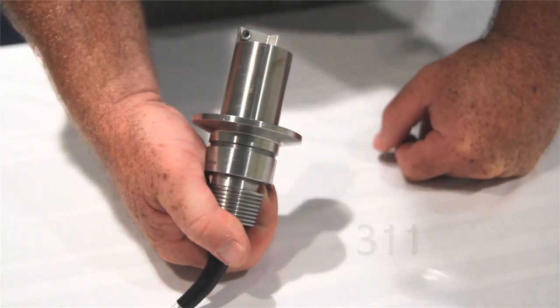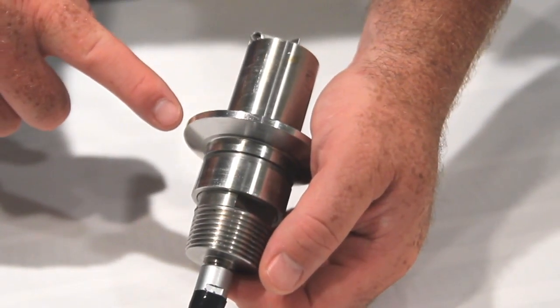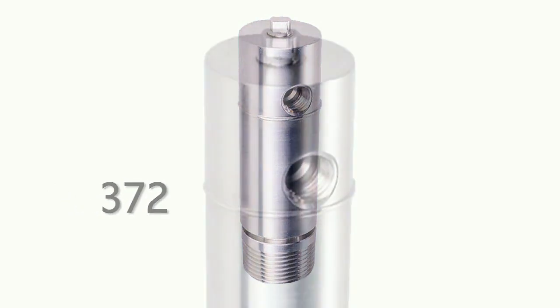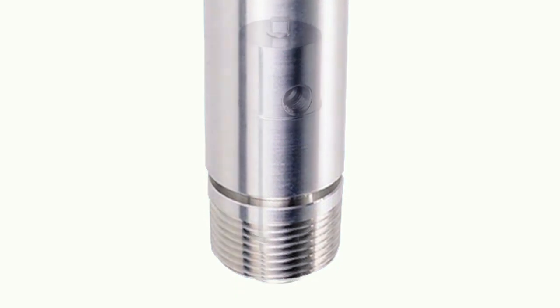The 311 sensor is appropriate for most applications. It has a quick disconnect flange for fast tool-less removal and is recommended for line sizes two inches or less. The 372 sensor installs directly into small diameter process lines using quarter-inch NPT fittings.